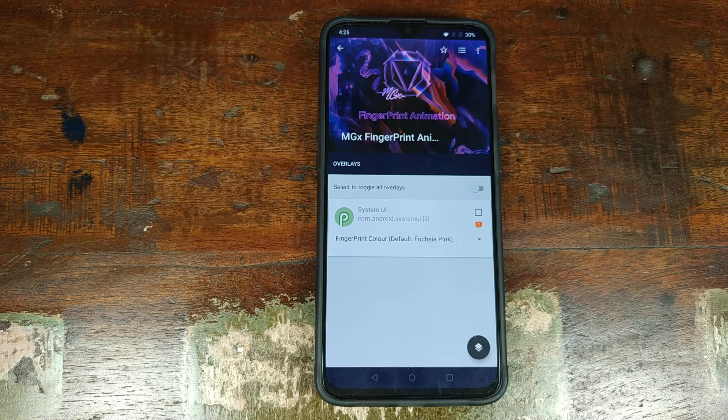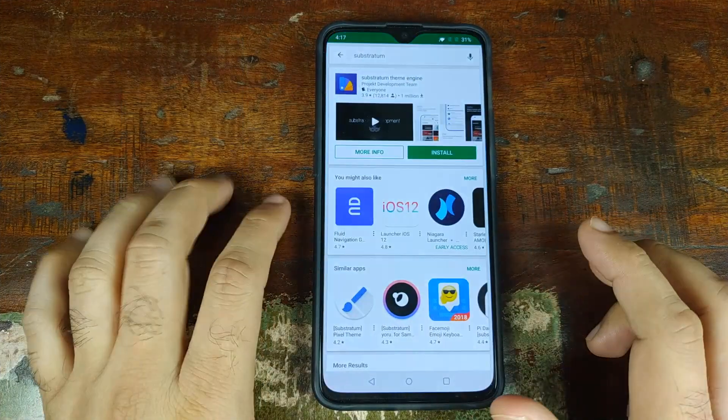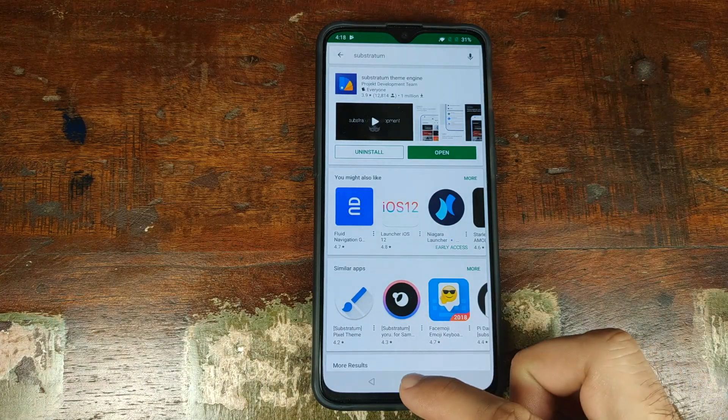First, we'll go ahead and open the Play Store and install Substratum. Once Substratum is done installing, we'll go ahead and click the home button.